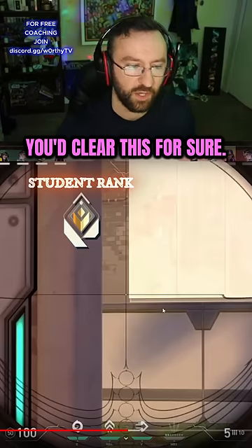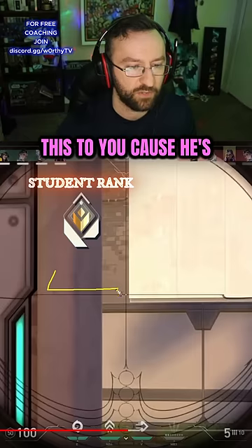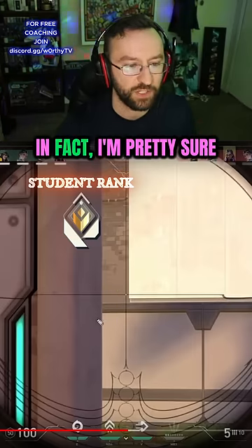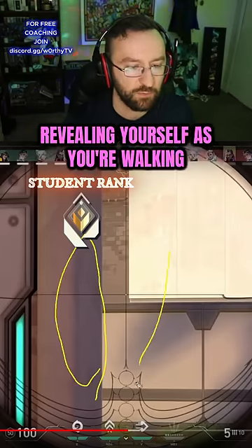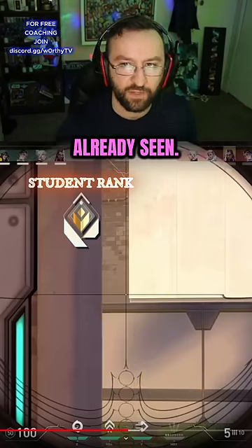Yeah, you peek so much faster that way. He's doing this to you because he's already trained himself like that, so he one-taps this spot. In fact, because of how close you are to this wall, you're revealing yourself as you're walking up diagonally right now — so anyone on a close angle like this has already seen you.